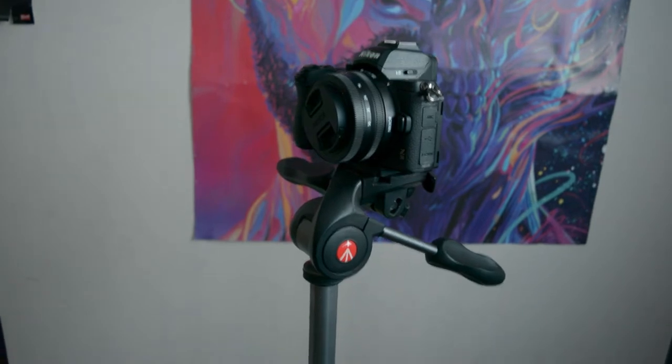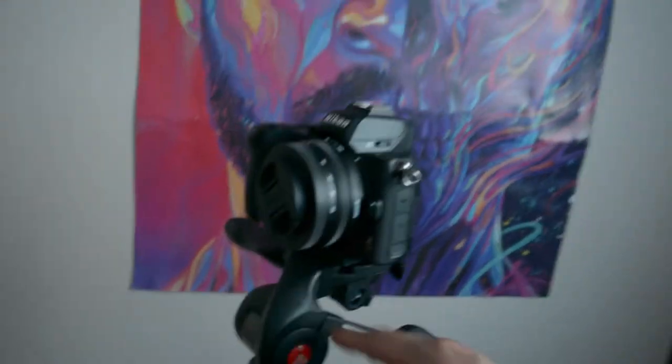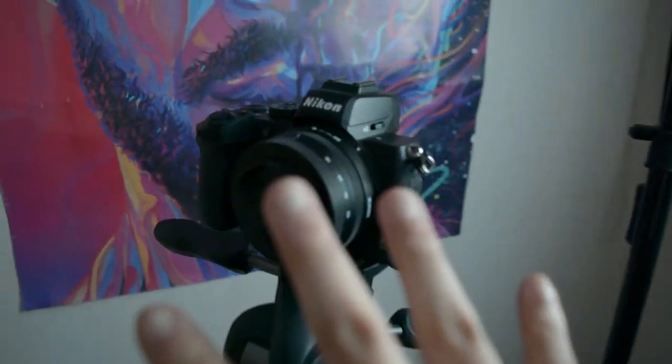This setup is really simple. This is my Manfrotto Advanced Compact Tripod. And for lighting, I'm going to use the newer softbox — just one of them pointed at a 45 degree angle, Rembrandt style lighting.